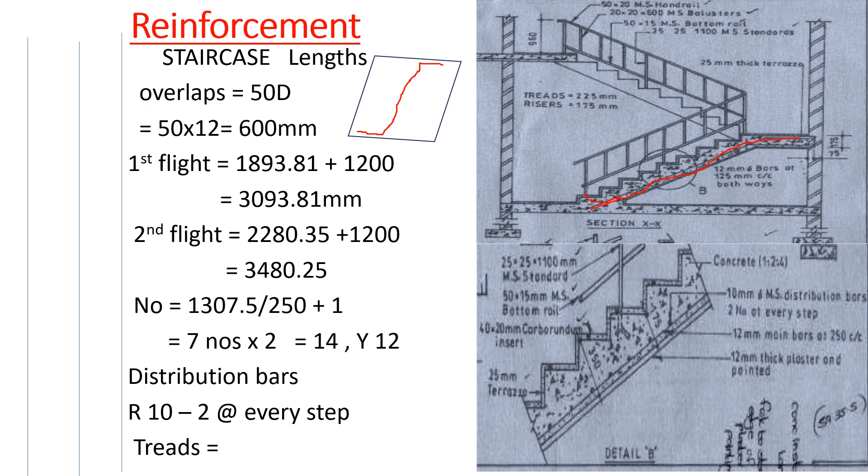That length was 1893.81mm for the first flight. The laps are calculated as 50d, where d is the diameter of the reinforcement bar. So that is 50 times 12, which gives us 600 millimeters. Our total bar length from that point to that point will be 1893.81 plus the two hooks of 600 each, giving 1200 for hooks, so the total length is 3093.81mm.